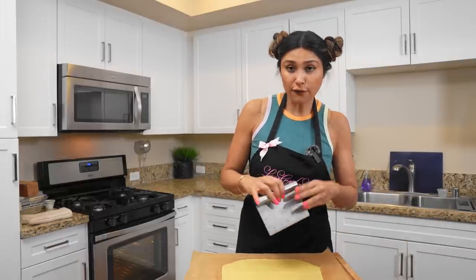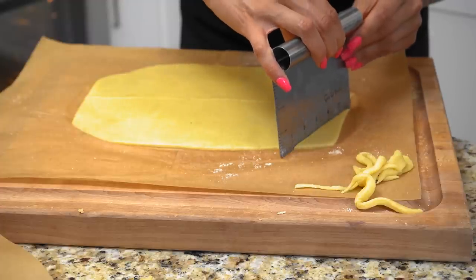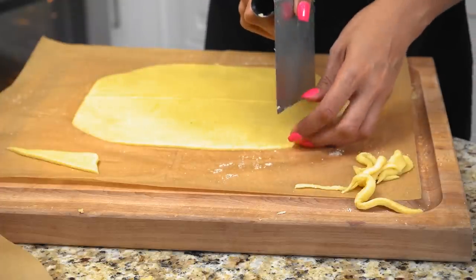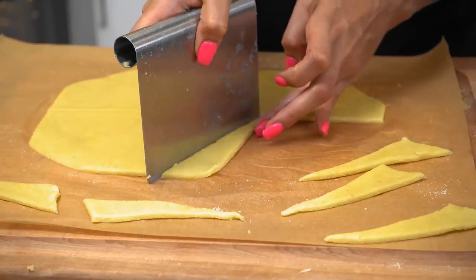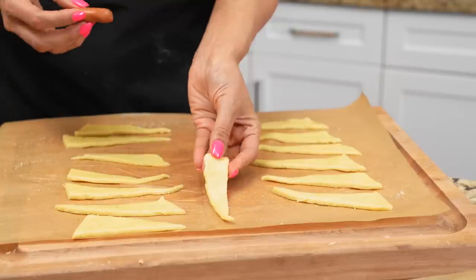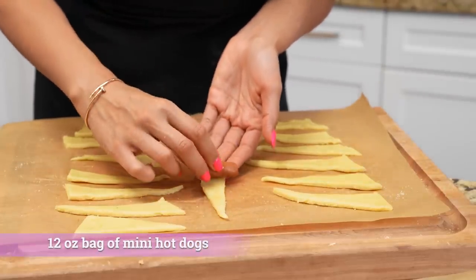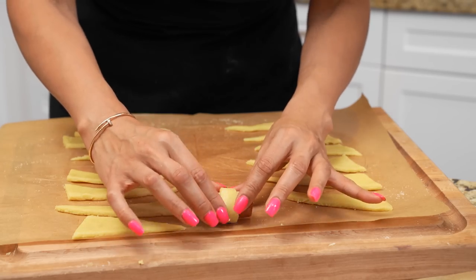Once you've cut it down the middle, we're gonna start forming our little triangles — it's gonna look something like this. So we have our little smoky, and you're gonna start it off on the thicker end and then just roll it like a little croissant.